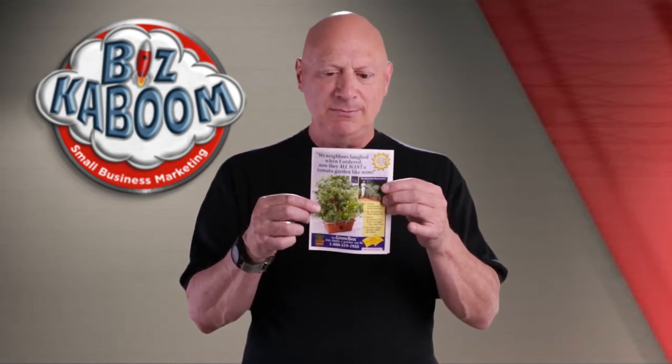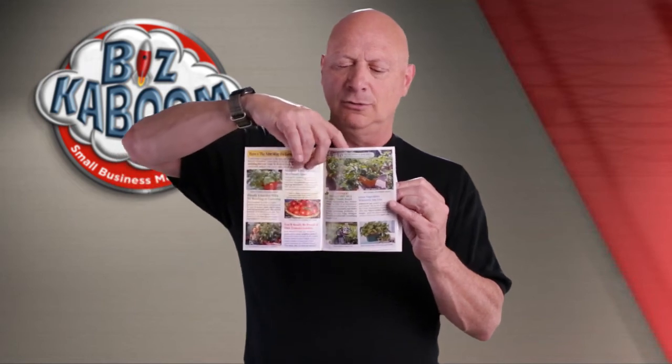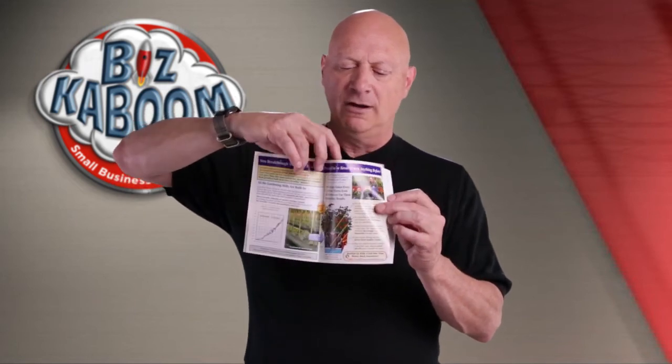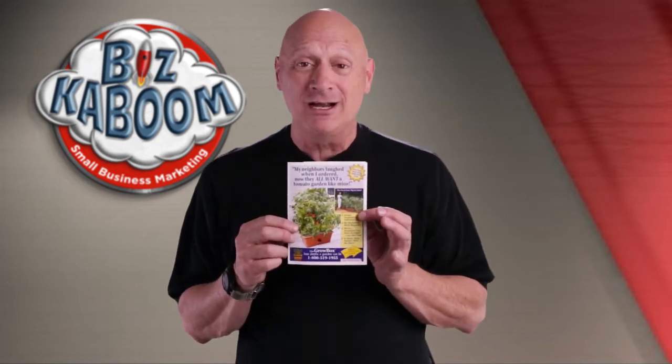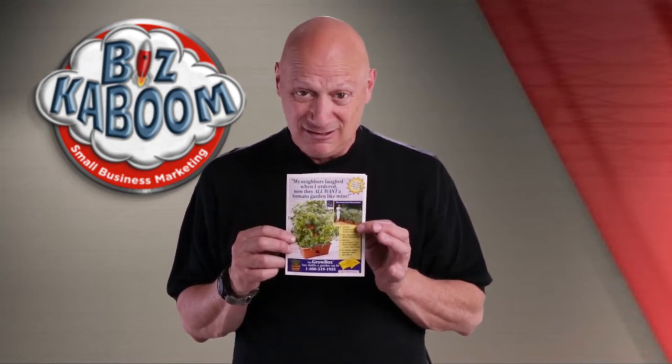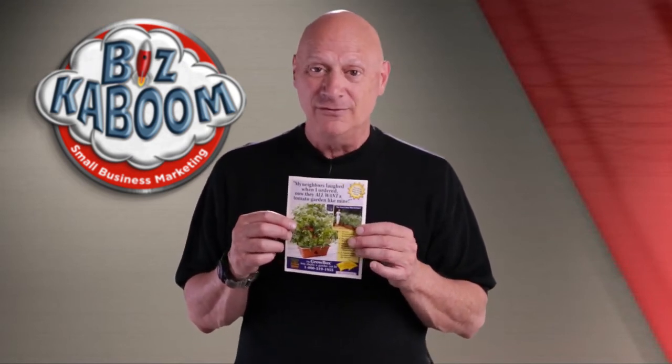Not too big — well, it doesn't appear to be too big until you open it up and realize that there are — look at the pages — one, two, three, four, five, six, seven, and seven with a fold that is a tear-off envelope, and then on the back, eight pages, all to sell a little grow box for your tomato garden, coming in general newspapers or ad packages that you can find around.